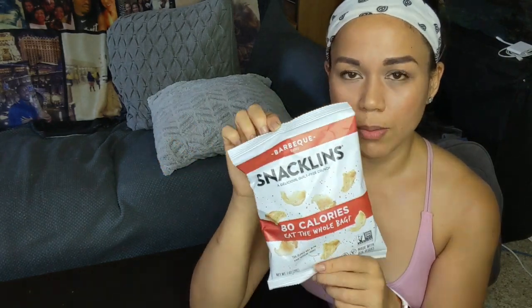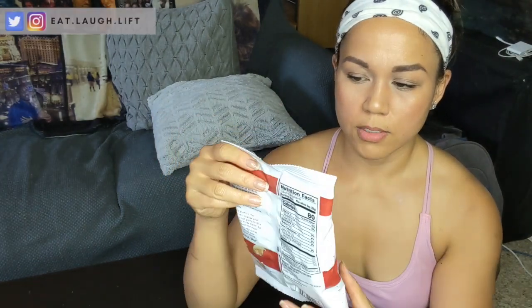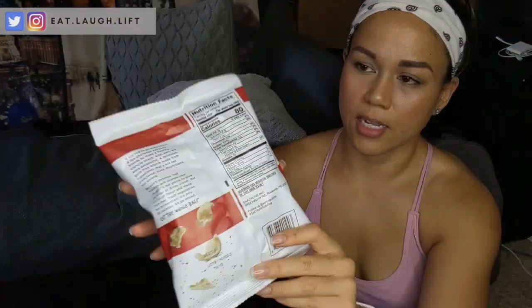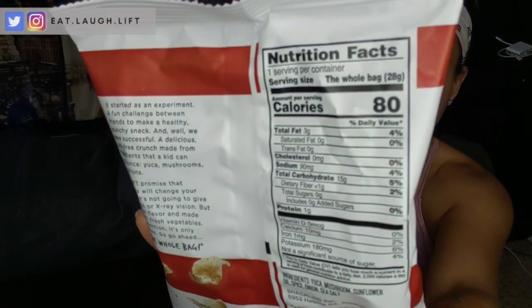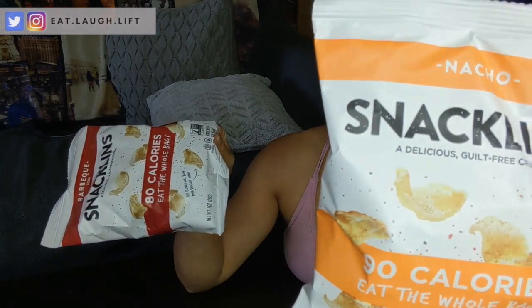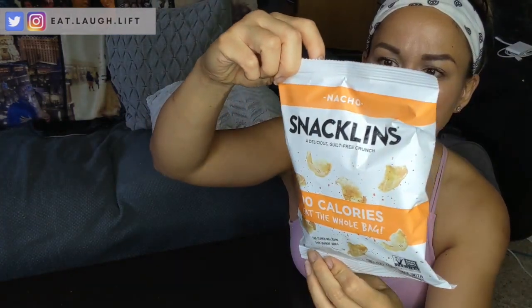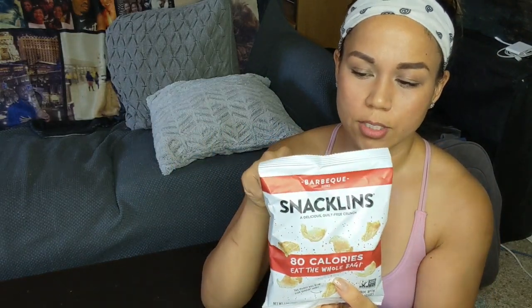I've tried all four of them. I'm just going to open one bag today because I don't want to waste. Here are the macros on Snacklins — particularly the barbecue: three grams of fat, 15 grams of carbs, and one gram of protein. They are really proud of making each serving — this entire bag — less than 100 calories. I think the nacho is the one with the most calories at 90 calories, three grams of fat, 16 grams of carbs, and one gram of protein.